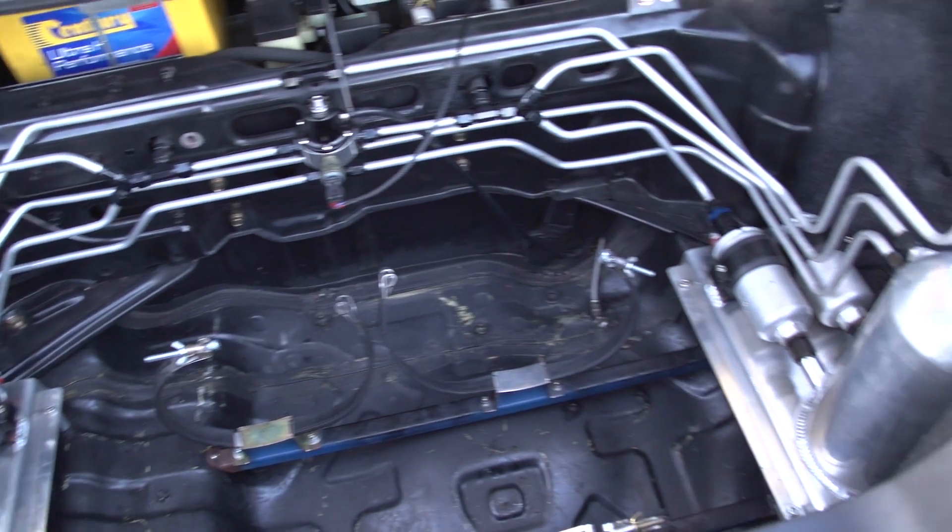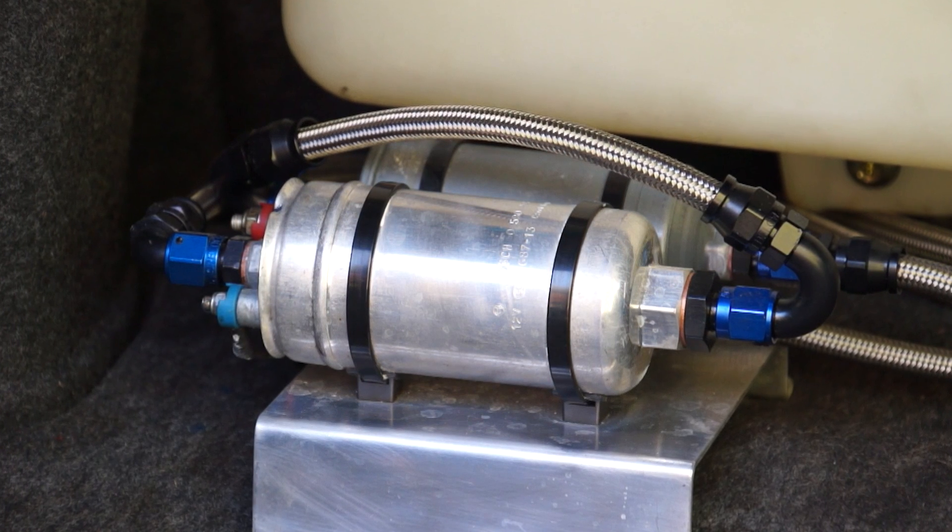You can go for a whole bunch of external fuel pumps and stage them, but the problem with that is they're very noisy. They put a huge strain on the voltage system at full noise, and of course there's a reliability issue as well.